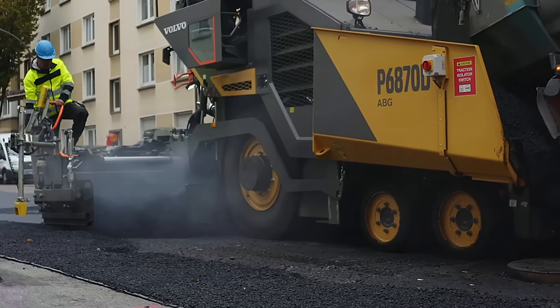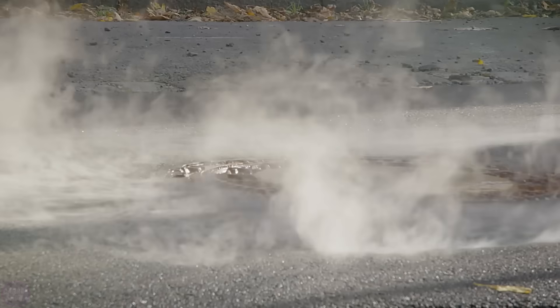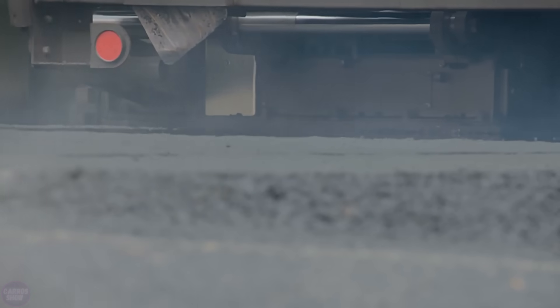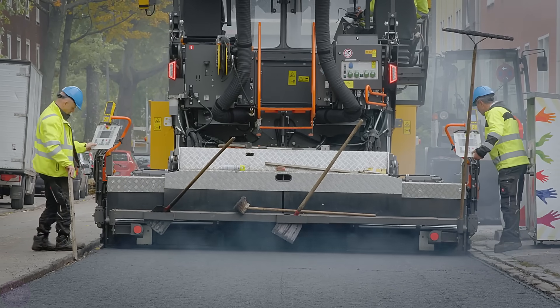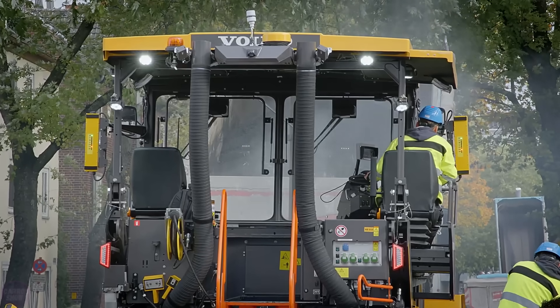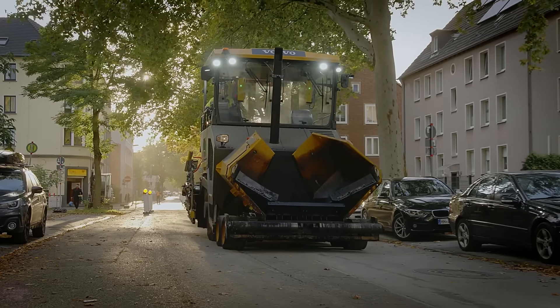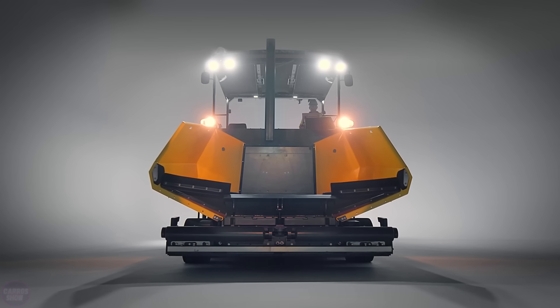The new asphalt paver is equipped with a three-point balancing system to stabilize the undercarriage. Large front wheels ensure excellent machine mobility. The torque distribution control system adjusts power between the front drive wheels according to load, preventing wheel slippage. The asphalt paver is equipped with a 129-kilowatt Volvo D6J diesel engine that complies with off-road equipment environmental standards.